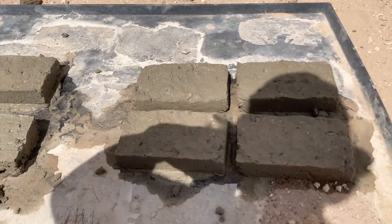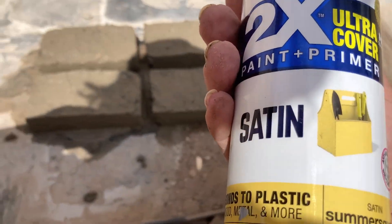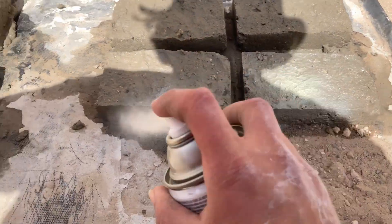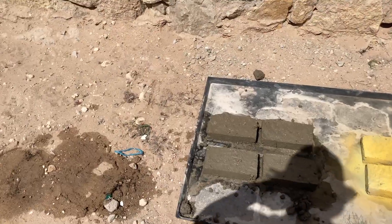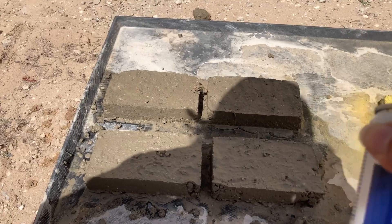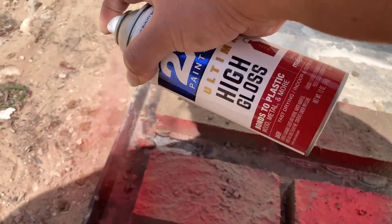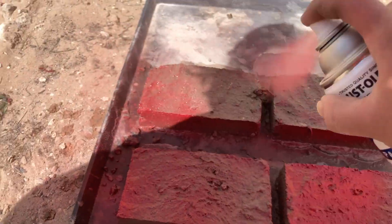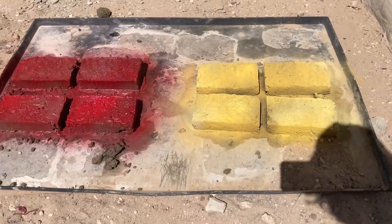I'm just gonna put the prep paint on top while they get dry, so hopefully it sticks to the bottom a little bit. Now let's put the red on. My only concern would be how it will dry — I don't know if this extra coat will prevent it from drying evenly. This is how they look.